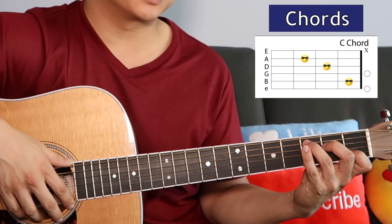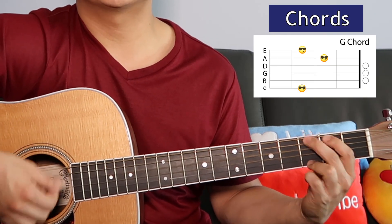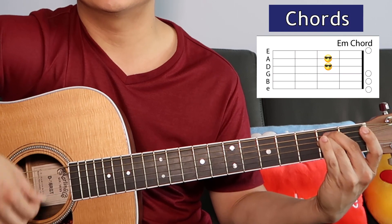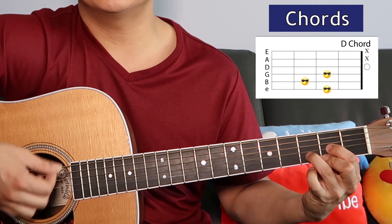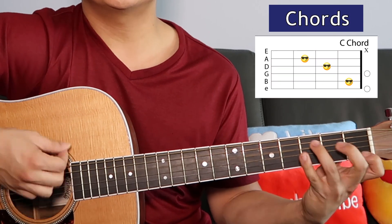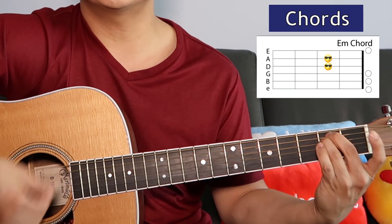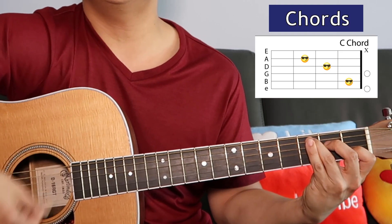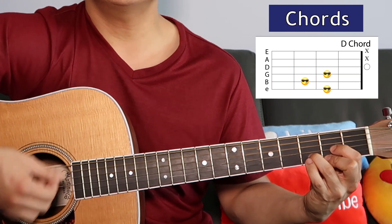Let's play through the chorus, starting with the C: 'Let the rain come down and wash away my tears. Let it fill my soul and drown my fears.' No E minor there. 'Let it shatter the walls, for a new sun. A new day has come.'